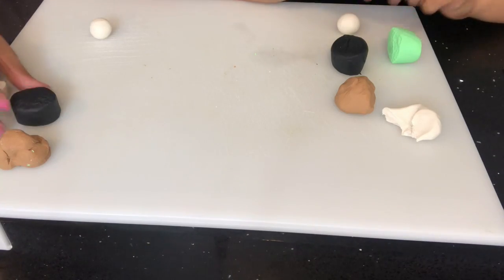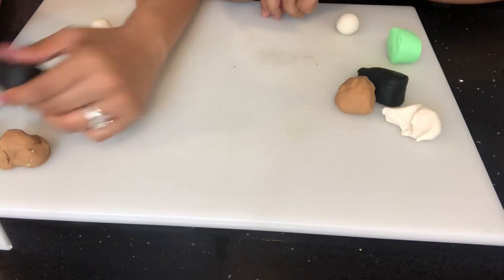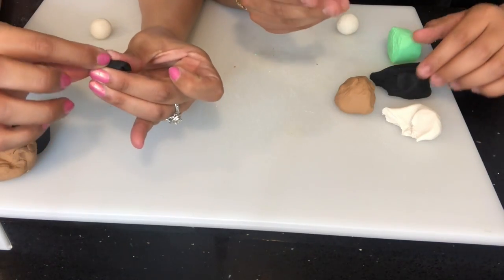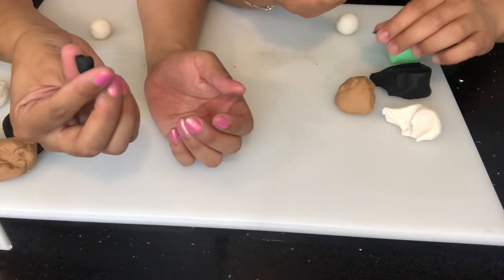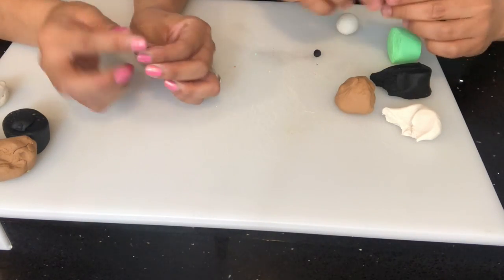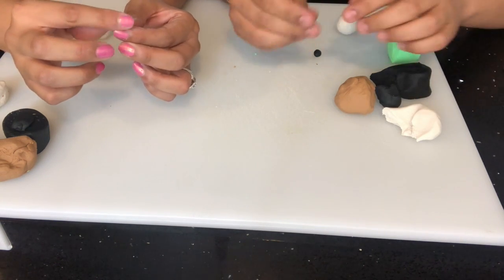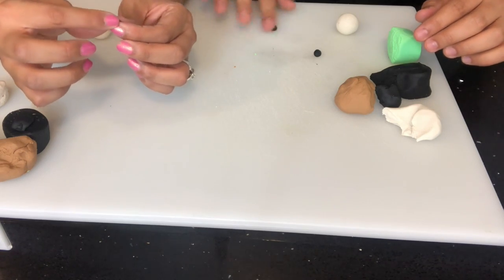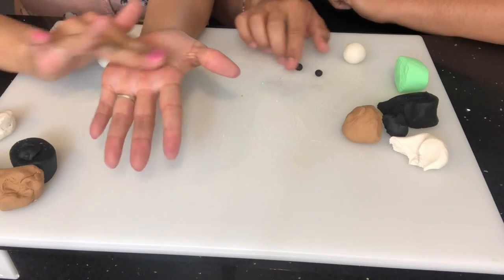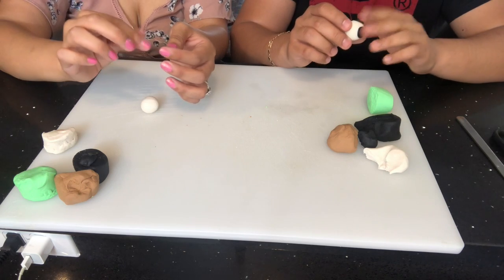We're gonna go ahead and grab a little piece of black, because pandas have black eyes. So we're gonna go ahead and take maybe just a tiny pinch, and we're gonna try to start making just like the little shadow of the eyeball — you know, the black spot that pandas have in their eyes. For this you might want to turn it into a little box and kind of just pinch and squish it. My panda's gonna have big eyes!